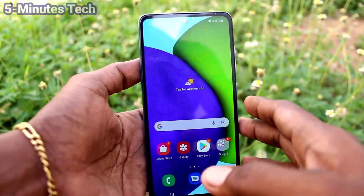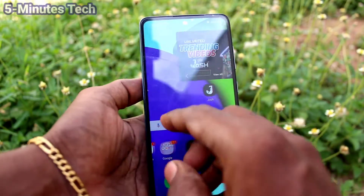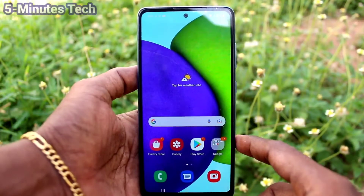Hi friends, this is FireMustuck YouTube channel. Here is Samsung Galaxy EFT2 smartphone. In this video, you will learn how you can set one-handed mode in your phone Samsung Galaxy EFT2.